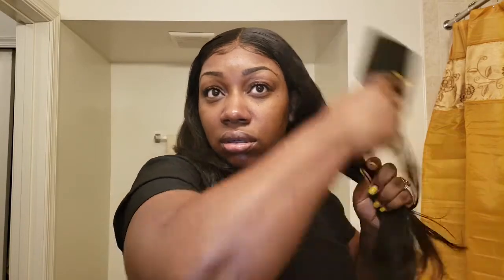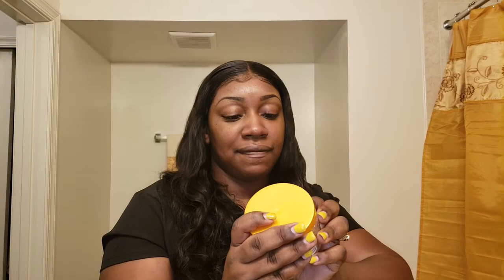I wet it first — this is just a spray bottle with only water in it. I spray it because when I brush it dry it seems to have a lot of shedding and I hate that. So I'm going to brush it out. It feels so good, so fresh. I love it. I'm using Cantu Natural Hair Define and Shine Custard — with two fingers, put it on the hair.